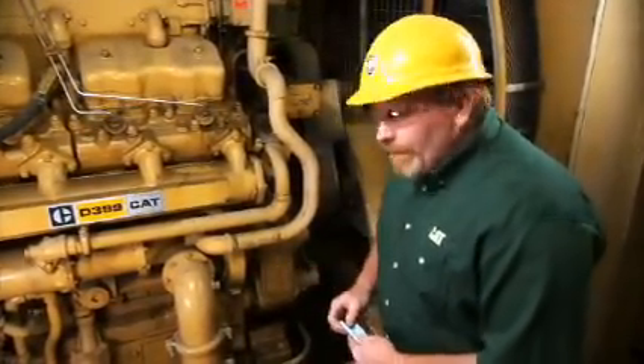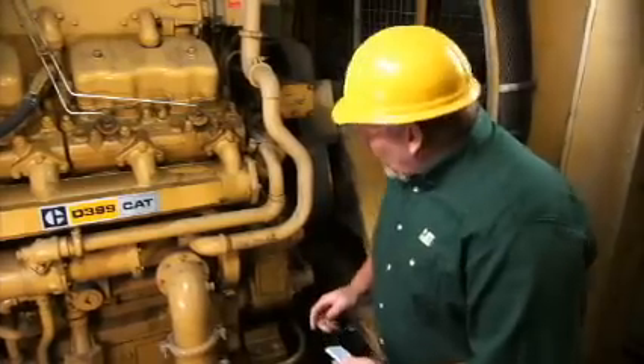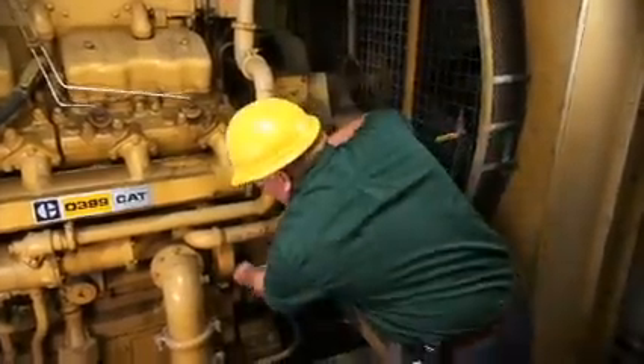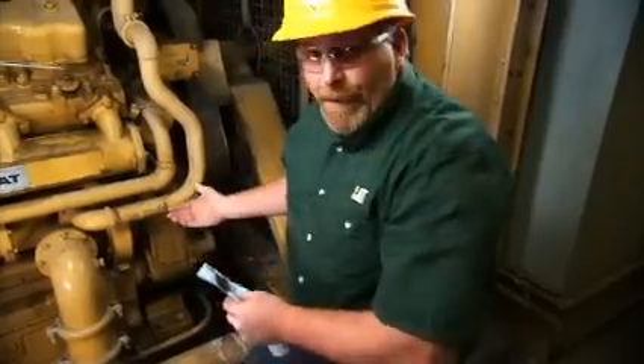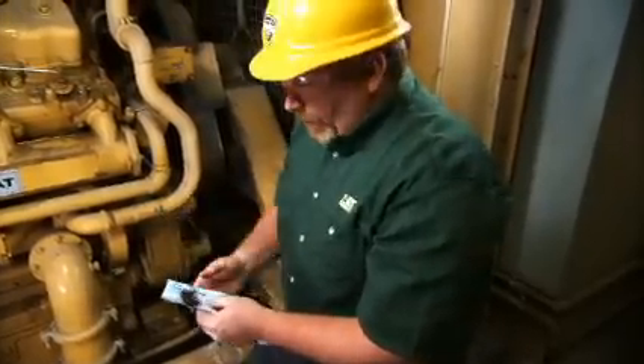Hi, I'm Nick Grummel from Caterpillar Preventive Maintenance. Now we're going to check for water pump leakage at the weep hole of the water pump. Just take a rag and fold it. We can also use a mirror and a flashlight and peer up in the weep hole.